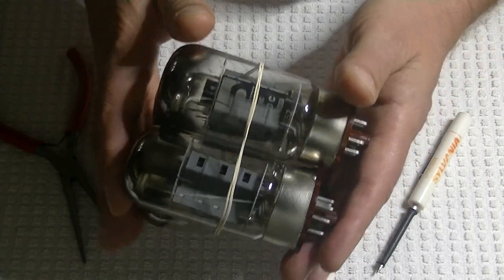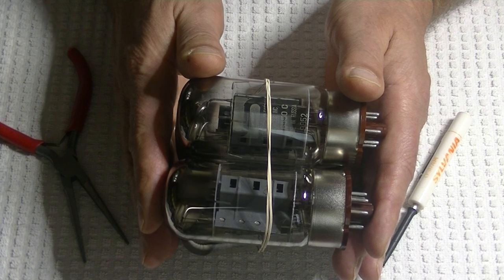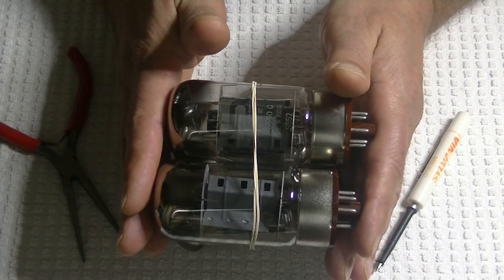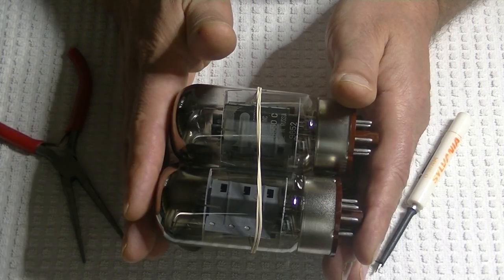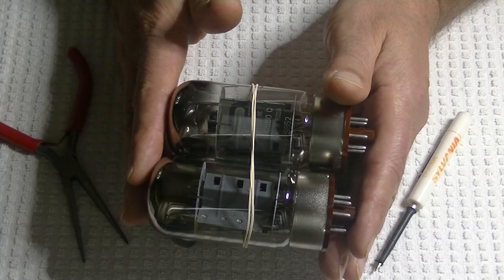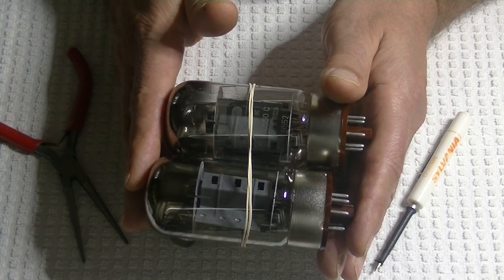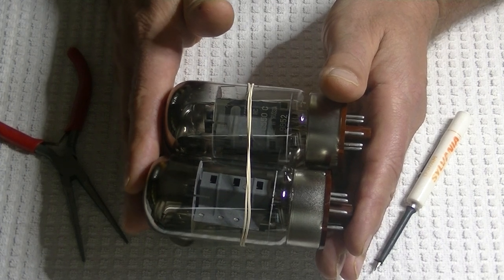One of my favorite power tubes — everybody knows I'm in love with Svetlana — here's the Svetlana 6550C. This is just a little lower powered version of the KT88. The thing I love about these tubes so much is the midrange. KT88s are wonderful punchy tubes with good bass; the music just pops — they're really a rock and roll tube.